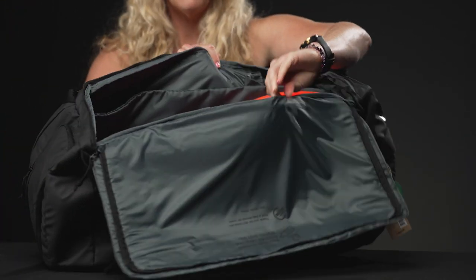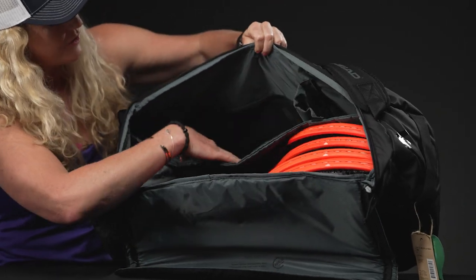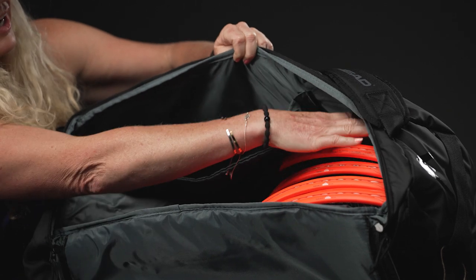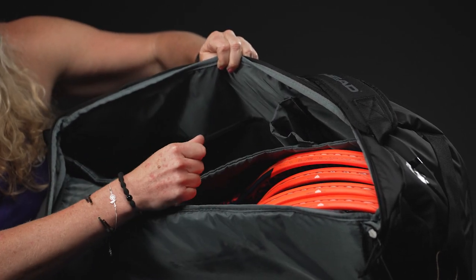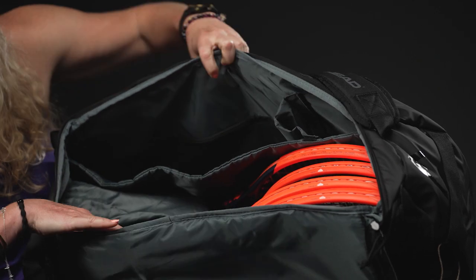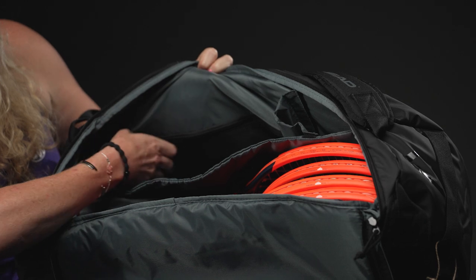Head has created this little system with velcro so you can create these little pockets and separate more gear if you'd like. If you don't want to use them, just unvelcro them and it becomes one large pocket. You'll also see a nice zippered large mesh accessory pocket for even more court gear.